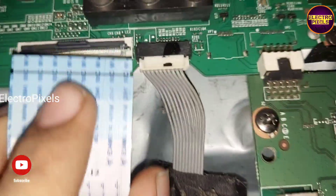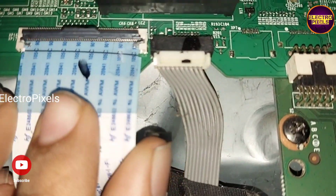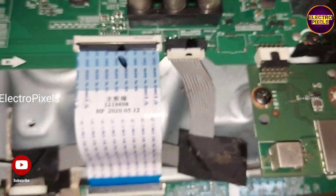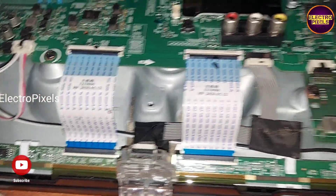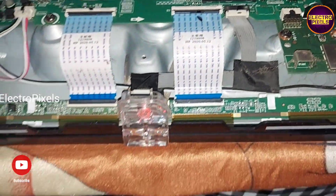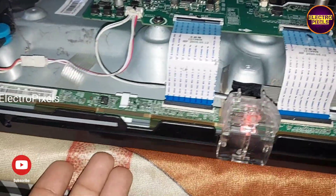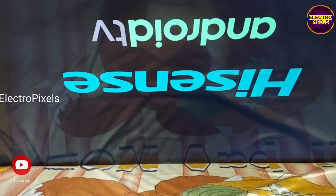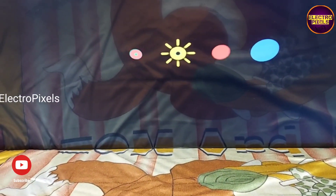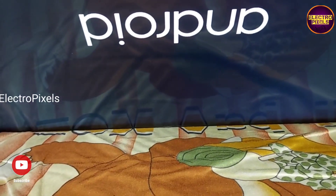Now let us reconnect the FFC cable back to the motherboard. We have reconnected the FFC cable. Now let us turn on the TV and check if the picture is okay. The TV is released from standby and the backlights are on. The logo appears — the TV is repaired successfully. The gate signal shorting has been removed, and the shorting was confirmed to be on the right-side gate signal tracks.